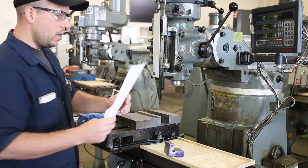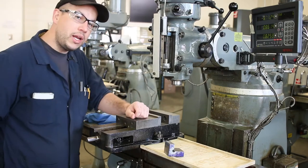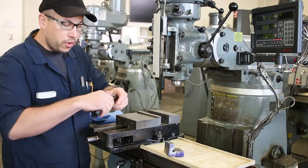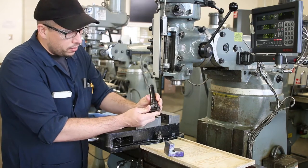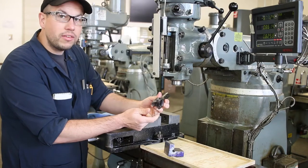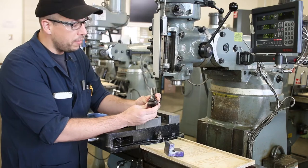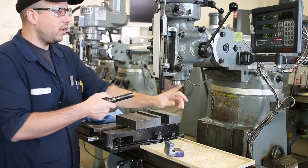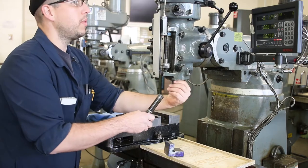For this step, and actually for all of the radius blending steps, we're going to be using this tool called a tri-mill — called a tri-mill for maybe two reasons: because it has three inserts and also because those inserts are triangular in shape. We install it just as we install everything, making sure that we line up with the key.